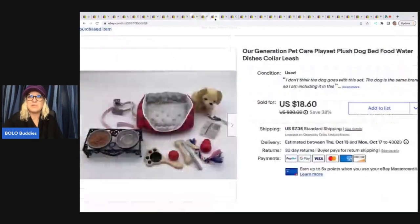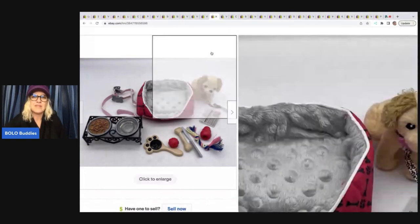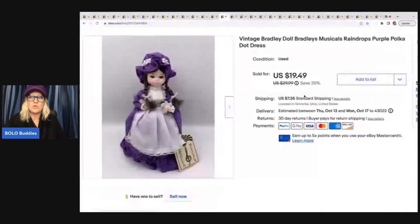Our Generation pet care play set — plush dog, bed, food, water dishes, collar, and leash. This was in a gallon-size Ziploc bag at the Goodwill bins. Got home, looked it up — it's Our Generation, super cute. I sold this for a best offer of $15 plus shipping. I don't think the dog actually went with the set, but it worked with it. This is a vintage Bradley doll — musical raindrops, purple polka dot dress. I got it at a garage sale for $1 and I took a best offer of $14 plus shipping.